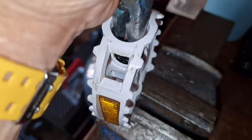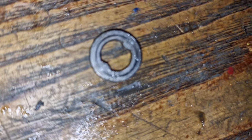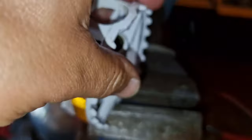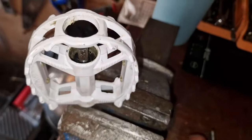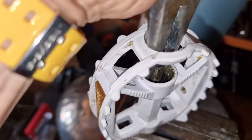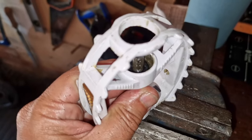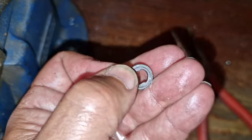Then put that one back on, then tighten it down. If it's not turning freely, undo it a little bit more — that's what you want — but so there's not much movement. A little bit tighter, then put this back on.